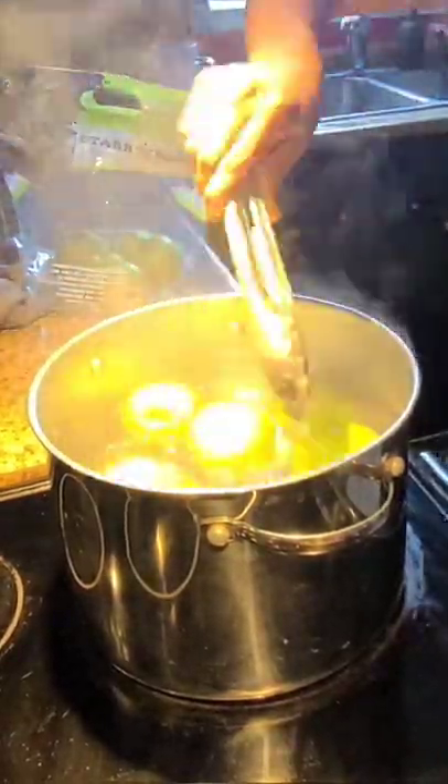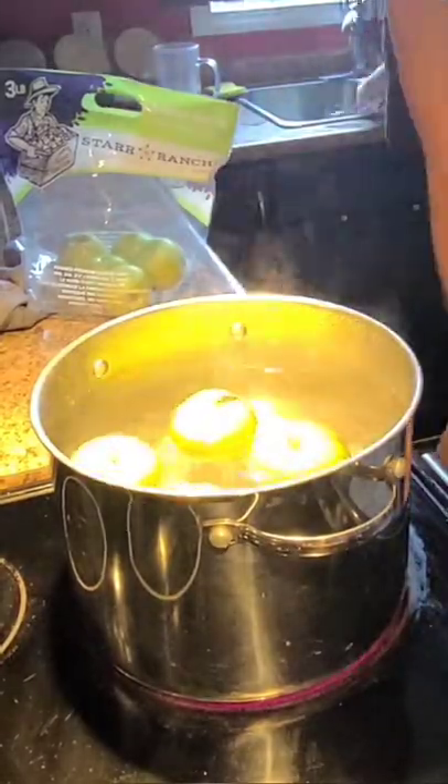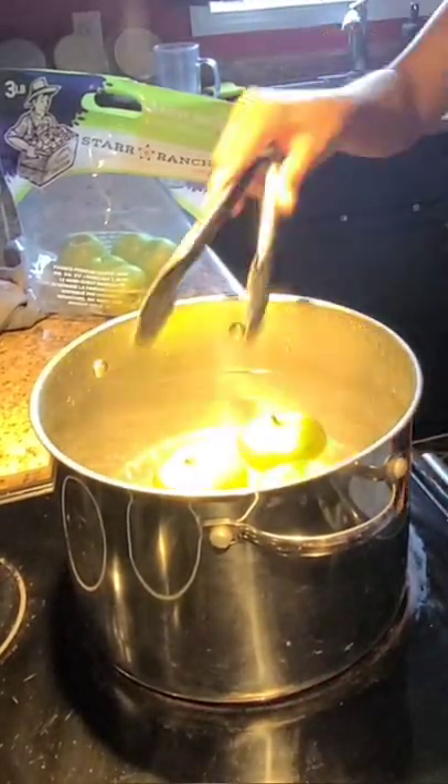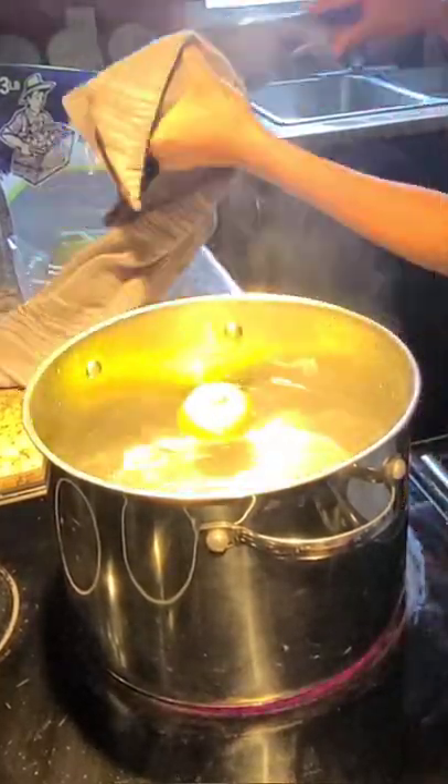Boozhoo to those who are listening, watching, whatever. I shouldn't be eating right now. My name is Sharice. I am going to be showing you how to make candy apples at home.